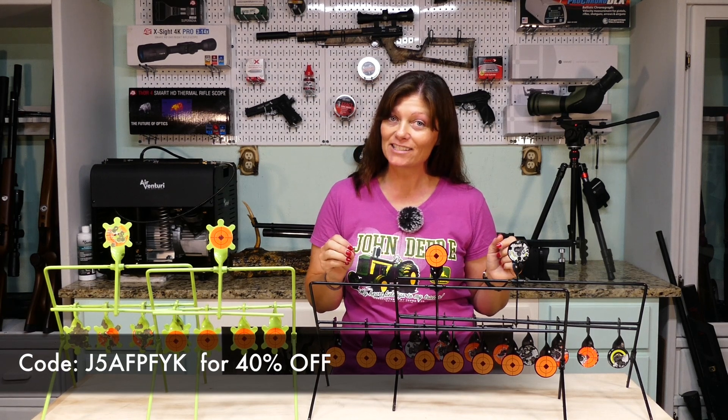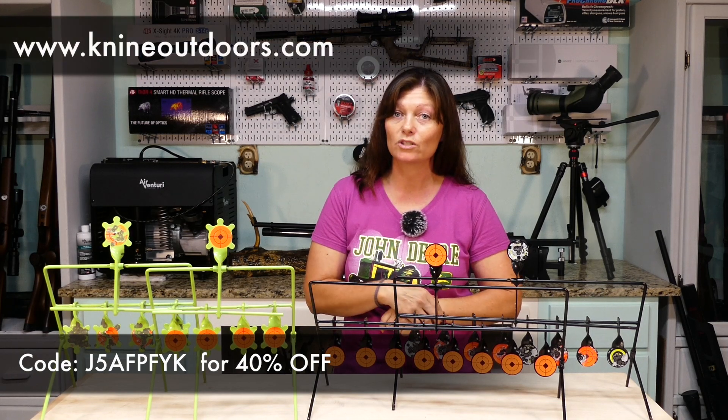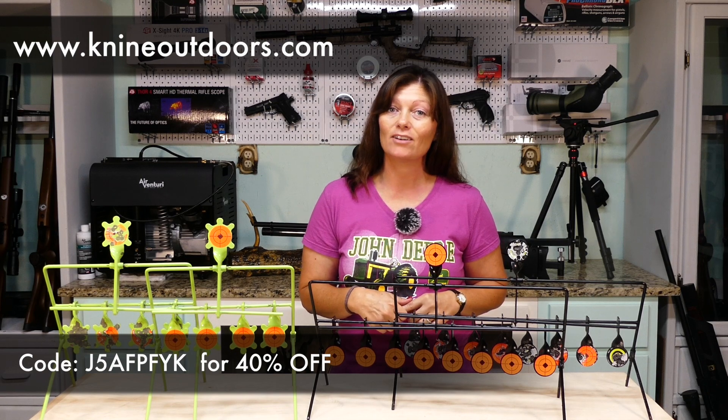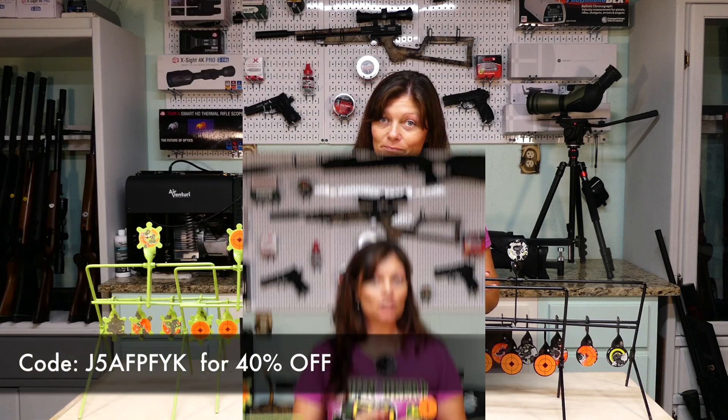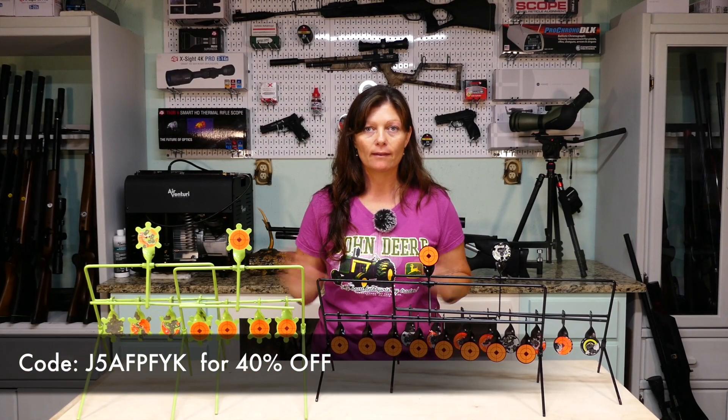Go check them out. You will have airgun targets that will last you quite a while and you don't have to be delicate with them. If you guys want to find out more about K9 Outdoors, go to www.k9outdoors.com. They have lots of other products as well. These ones are awesome. Don't put it off — you might forget and then it's gone.